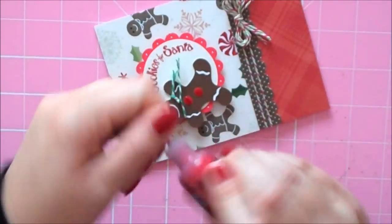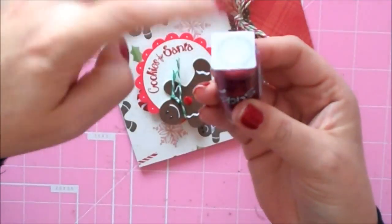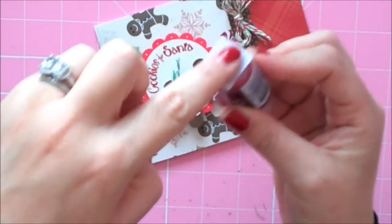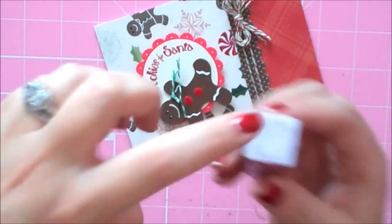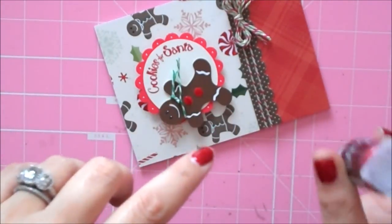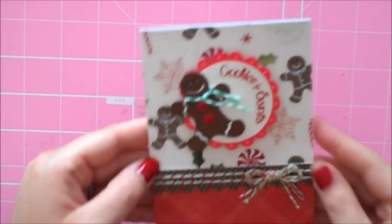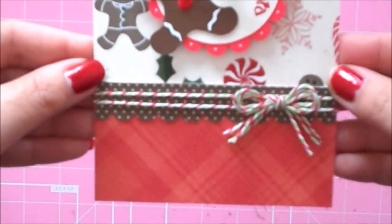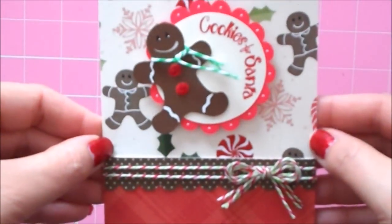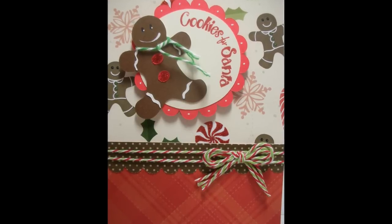The other thing I do with my stickles is I always wipe them when I finish, I always cap them, and I keep them stored upside down. I stick velcro squares or circles from Michaels and I have a shelf that I've stuck the other part to, so they just stick up and hang upside down — so they're hardly ever clogged and always ready to go. That's our card for today — look at the little gingerbread man with the scarf, he's so cute! Thanks everybody for watching and have a blessed day!